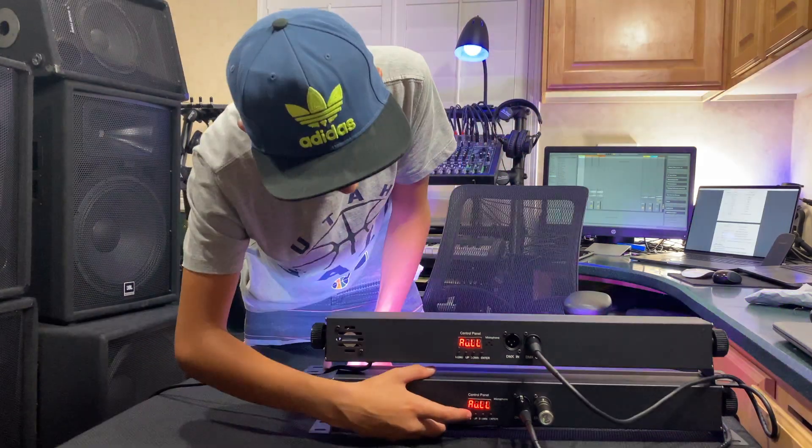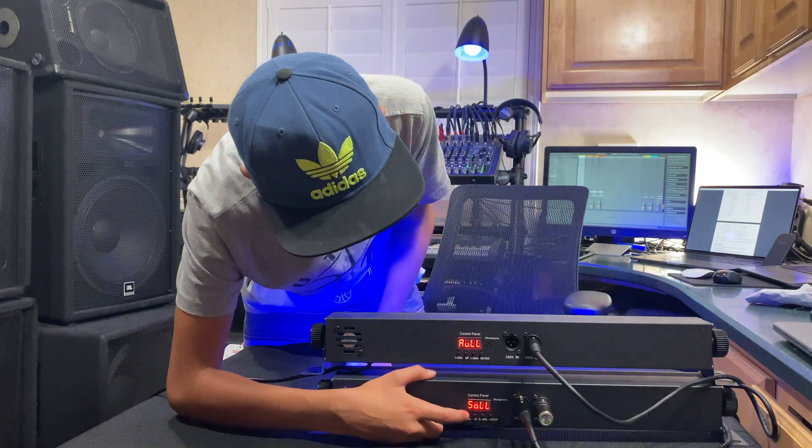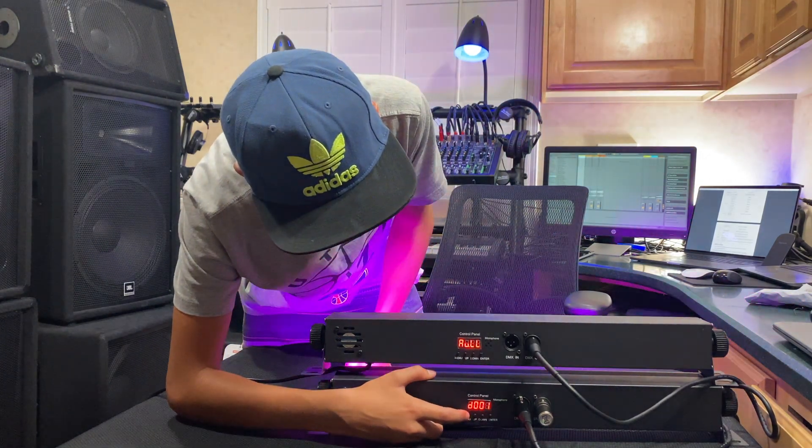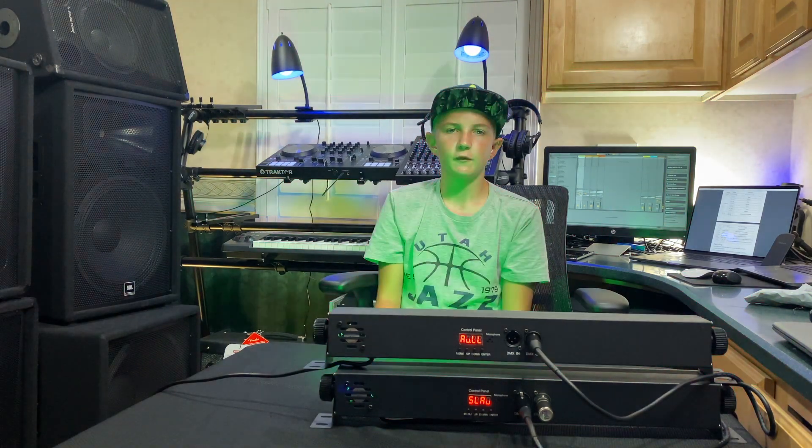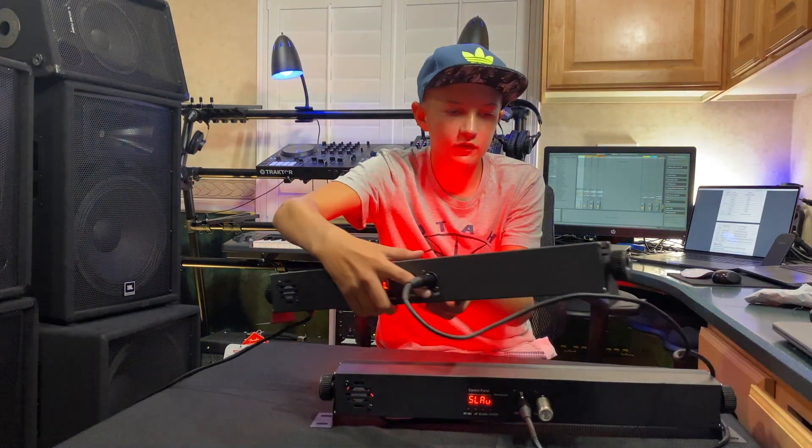The other thing we have to do is set the modes on the control panel so they work in sync. We have them powered up, and now we need to set the control panels on them. I press the menu button to cycle through it, and now the bottom one is on slave mode, so it will just follow the main one. Both of these are in sync.